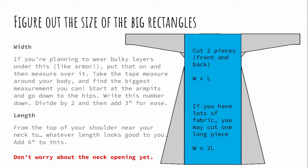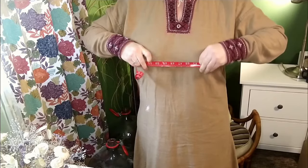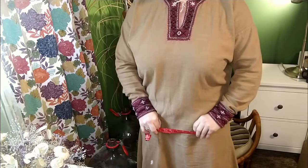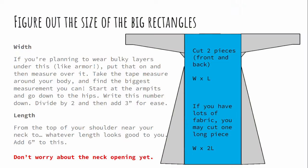The first body measurement we're going to do is width. If you're planning to wear this garment over armor or several other layers, put all of that on and measure over it. If you're just wearing normal undergarments, you can wear your street clothes — jeans and a t-shirt — and measure over those. Take the tape measure around your body just below your armpits and walk it all the way down, looking for the largest circumference you can find. Write that down, divide by two for front and back panels, then add three inches for ease. For length, add six inches to whatever length you pick, which will get used up in hem and so on.